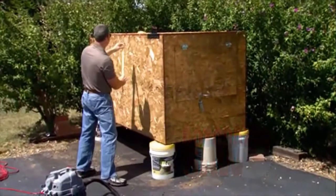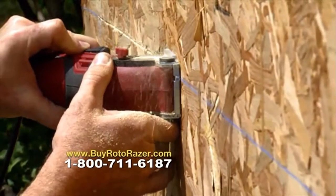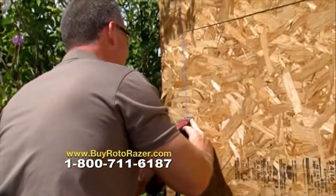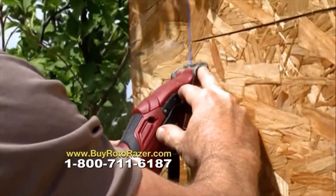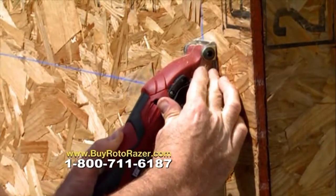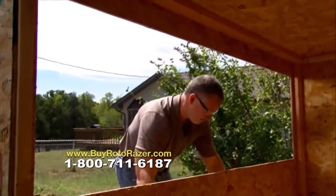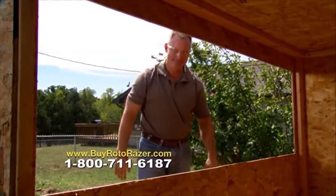I built a portable storage locker that sits on my trailer that I can pull behind my automobile or store in my yard. Roto-Razor was the perfect saw to do the job. Real easy to use — cut like a hot knife going through butter. The right width of blade leaves a nice clean smooth cut. Easy to follow a straight line, easy to plunge into wood. Today, the Roto-Razor was the right tool and it did a great job.